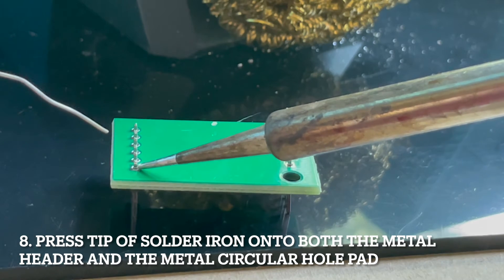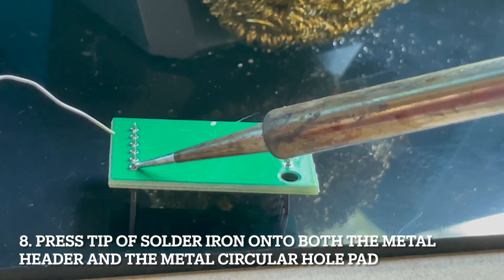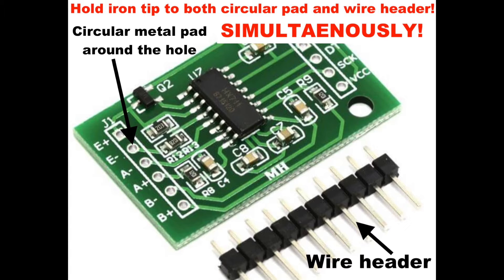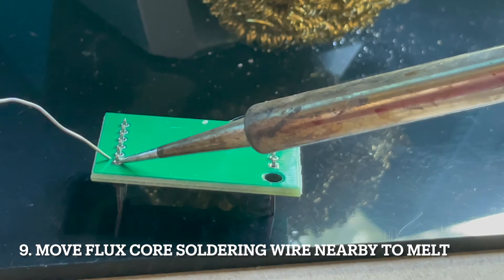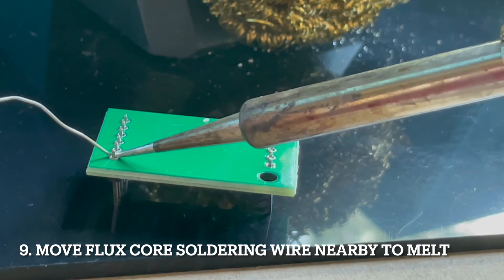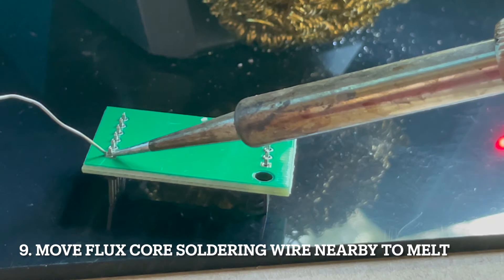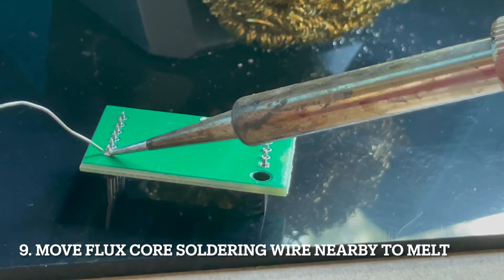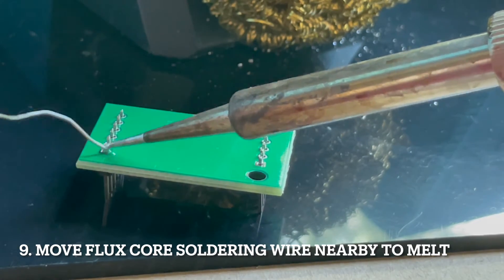It's really important to press it against both of those components, because if you don't, what happens is you only get the metal wire sticking to either the pin or the pad, and if it doesn't stick to both of them you won't get a good joint. So right now I'm pressing the soldering iron tip against both the header and the solder pad — which is the circular part — and then I move the flux core soldering wire around the other side. The goal is to get it to melt, and you can see here it has melted.